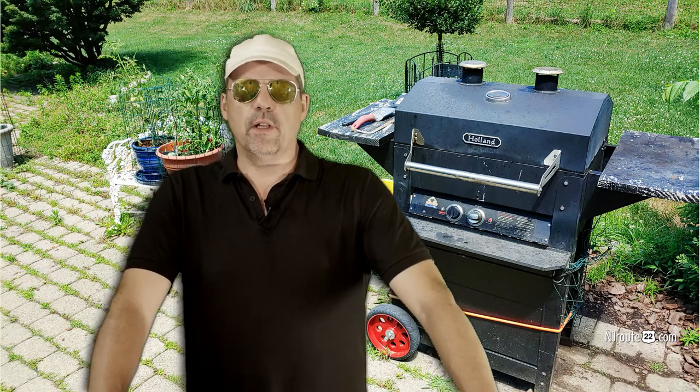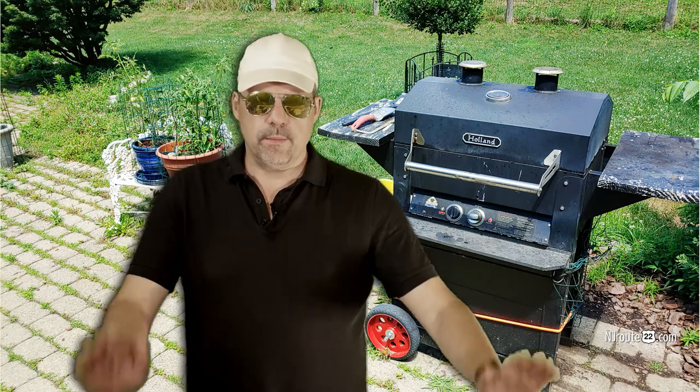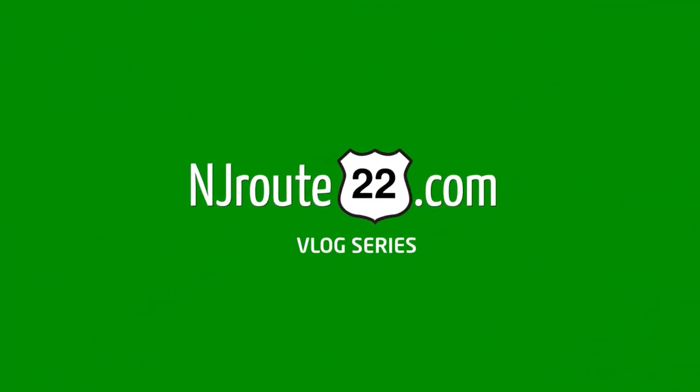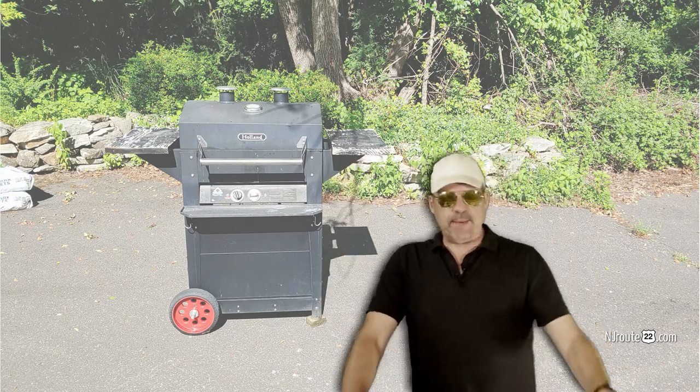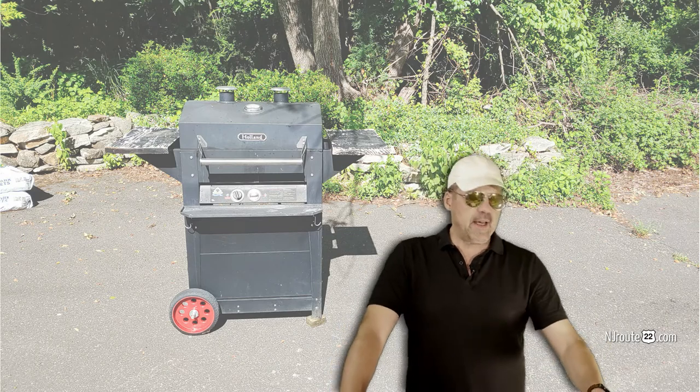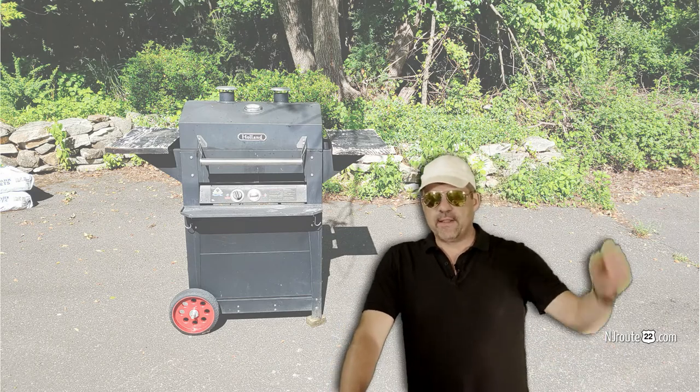Welcome to the Death of the Holland Grill, part two. Hey there, njroot22.com with another low-carb keto carnivore chat. This is about the Holland Grill and the death of the Holland Grill. We talked about this last week.